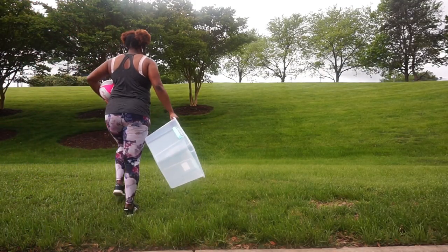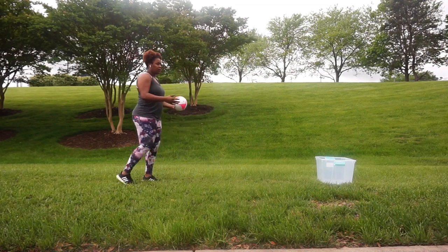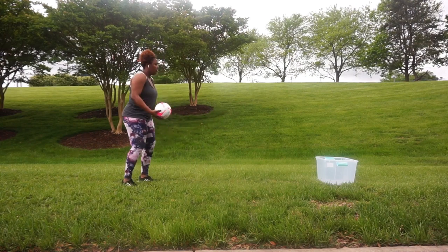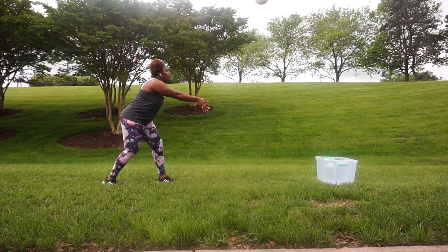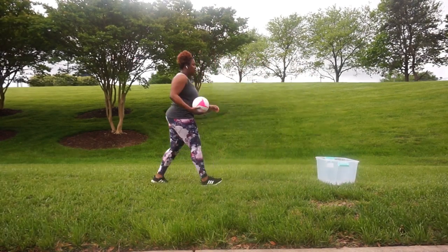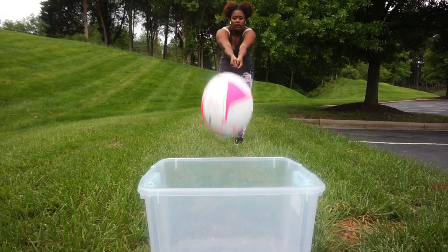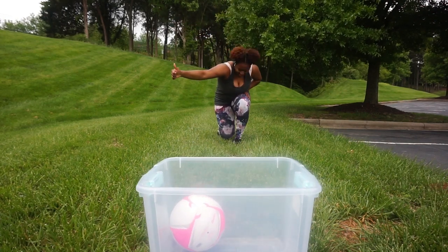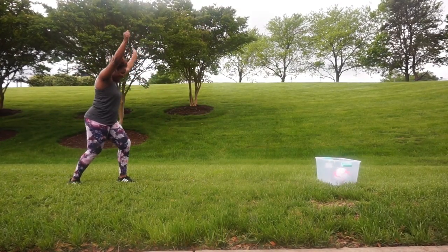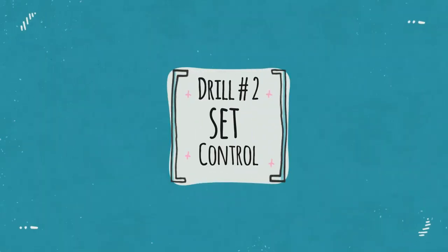After I feel warmed up, I'm going to implement the tub — that gives me a target. The best part about adding the empty tub is that it gives you a set target, especially if you don't have anyone else to play with. You can also change the distance of the tub for a better passing challenge. If you're a beginner, keep the tub close; if you're more advanced, do a couple passes before trying to get it inside the tub.